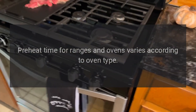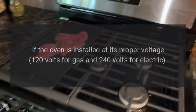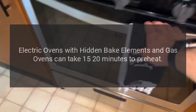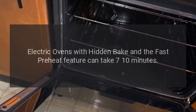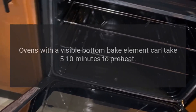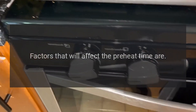Oven preheat time too long: preheat time for ranges and ovens varies according to oven type. If the oven is installed at its proper voltage — 120 volts for gas and 240 volts for electric — electric ovens with hidden bake elements and gas ovens can take 15 to 20 minutes to preheat. Electric ovens with a hidden bake element and the fast preheat feature can take 7 to 10 minutes. Ovens with a visible bottom bake element can take 5 to 10 minutes to preheat. This is normal operation and the preheat time cannot be altered.